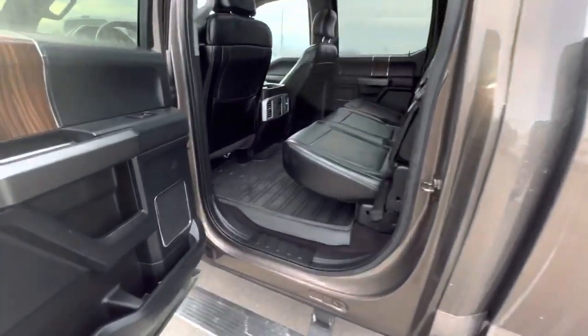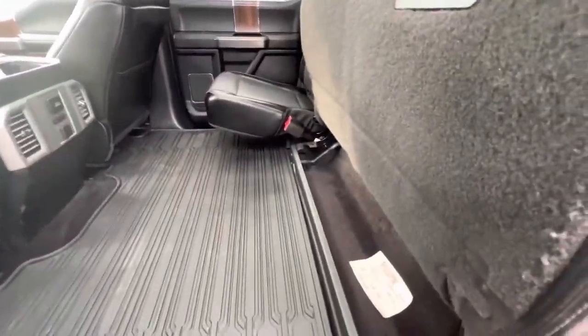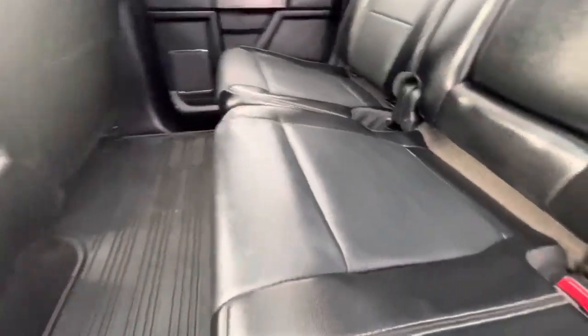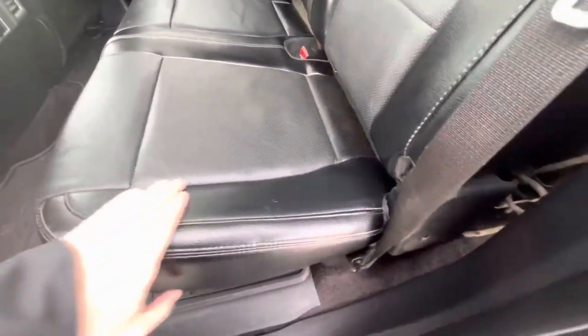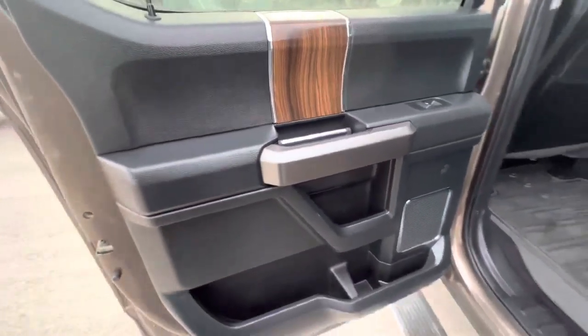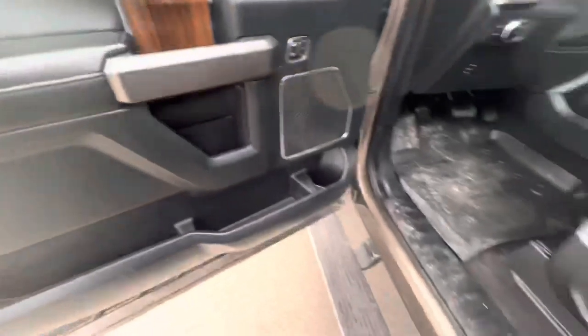Rubber mat there, and of course we do a final detail on it. Has this nice cargo mat. Rear seats — they do lift up. Everything's looking good, no big tears or anything like that on the seats. Door grabs look good on that door, and the door grab on this one looks great too.